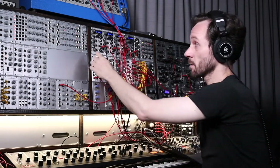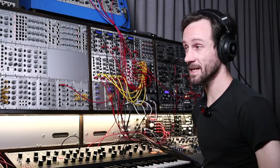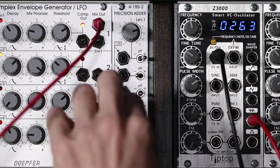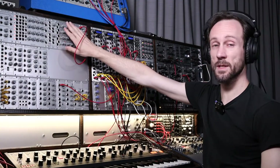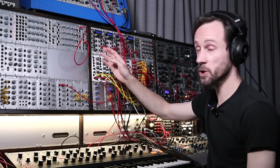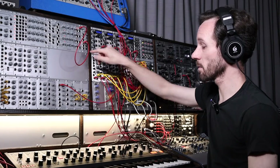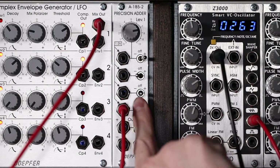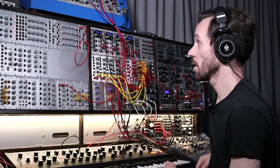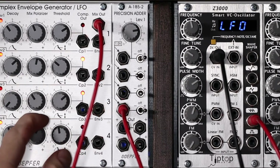That was just using the volts that it's adding or subtracting in the module itself. But I can do some external stuff like this. I've got the Complex Envelope Generator — the mix output — so it's a complex LFO actually. Let's put it on LFO mode. So now it's really complex. It's really affecting the sound by a big amount. Let's just turn this mix all the way down so it's way more subtle.